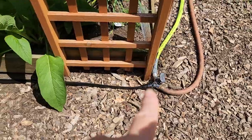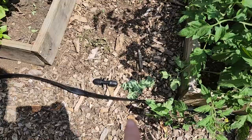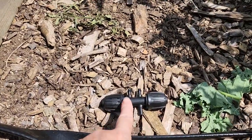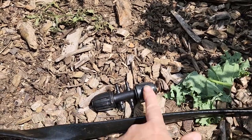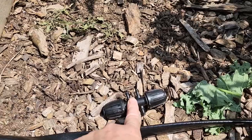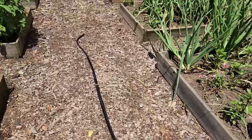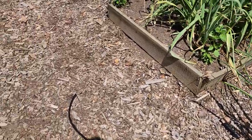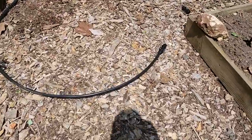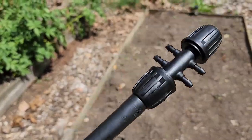Once it's connected to the water source, we run it along the base of the beds as far out of the path as possible. I have the connectors placed where they're going to be — we'll go ahead and cut it, connect it here, and then our quarter-inch hoses will run off of there to the different beds. It's just cut and paste as we go where these connectors are placed. We've got some extra hose from a friend that is also a half-inch irrigation hose and it fits these connectors perfectly, so it's all compatible.